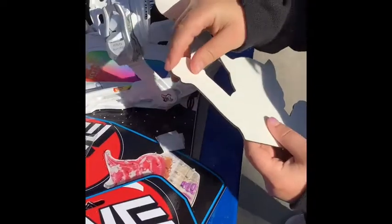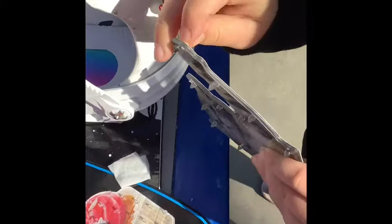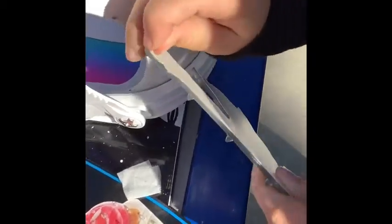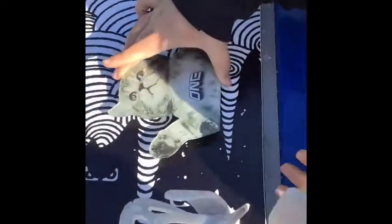You have to peel it off slowly. Okay, and then I'm just going to put it down right here.